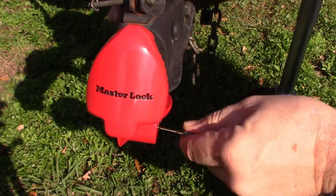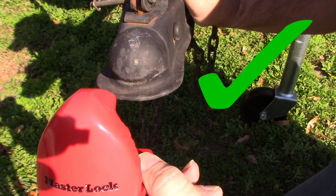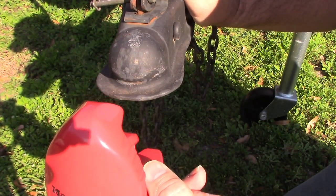And there we go — open. Well, maybe my trailer is not as secure as I thought it was.